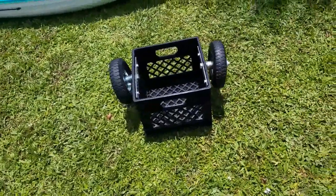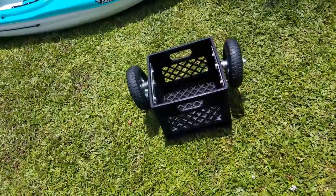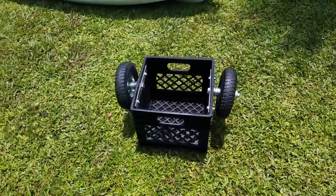This can be quickly strapped to the kayak, walk down to the water, and then strapped to the kayak on the back. And then you're ready to go in your kayak.